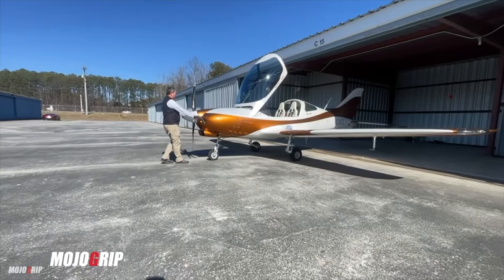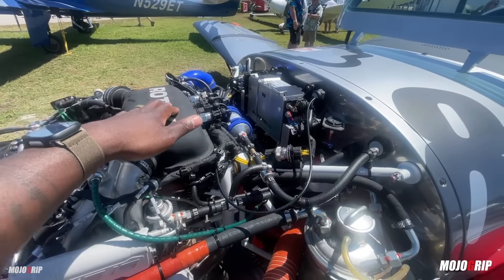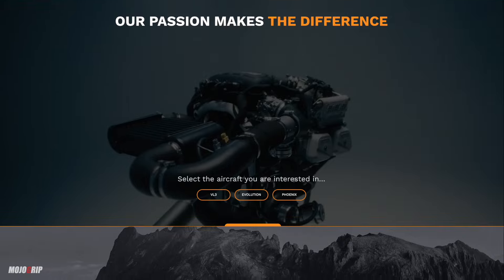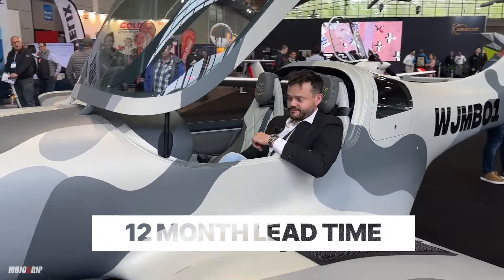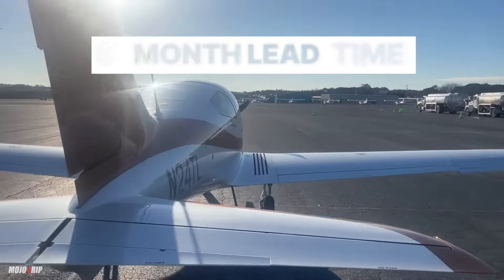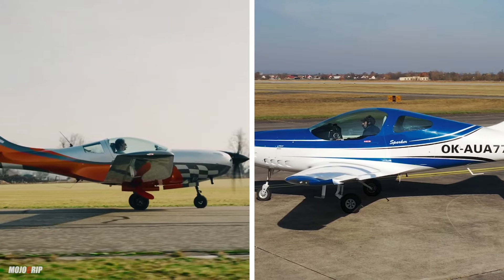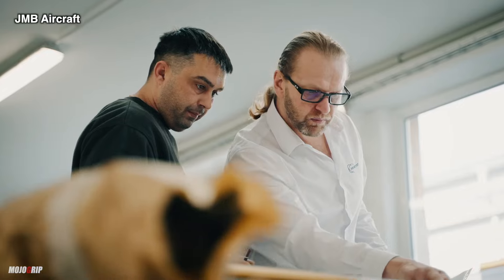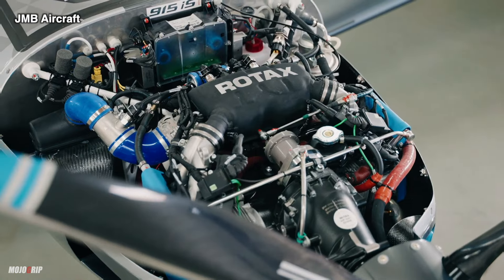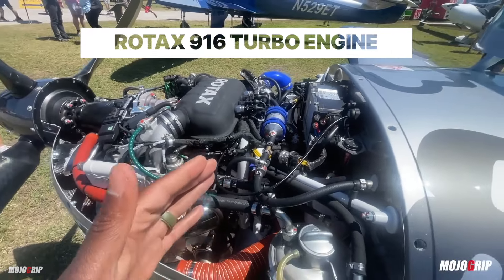How much work is it to live with these two planes? Both the TL Sparker and the VL3 will fit in a standard T-hangar. Both are European brands, so parts and lead times are something to be aware of — though both JMB and TL have good distributors here in the United States. The lead time for the VL3 Evolution is about 12 months; the TL Sparker is about 6 months. Insurance rates with both will likely be higher than usual, given that they are both relatively new products, both experimental airplanes, and both have high hull values.